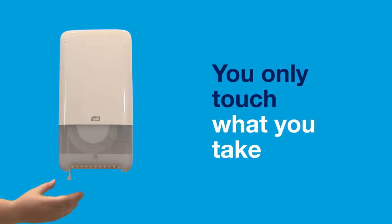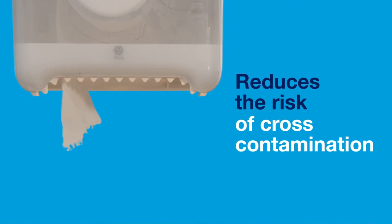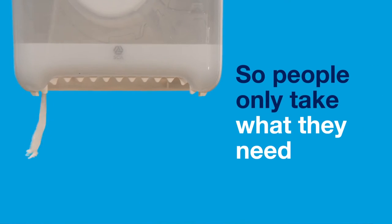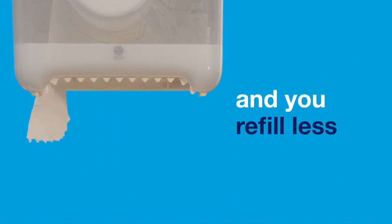You only touch what you take. The fully enclosed design protects the paper and reduces the risk of cross-contamination, and the brake system controls dispensing so people only take what they need — so rolls last longer and you refill less often.